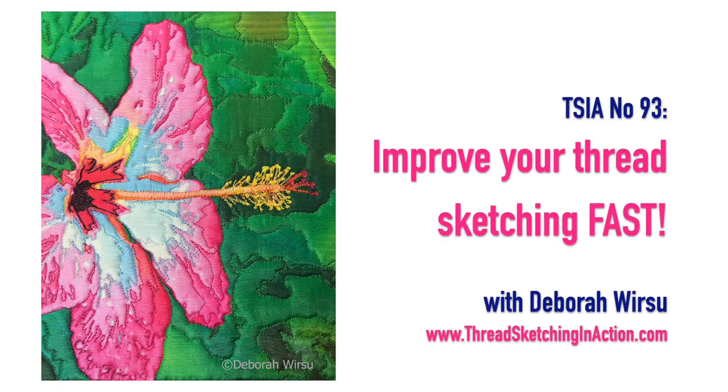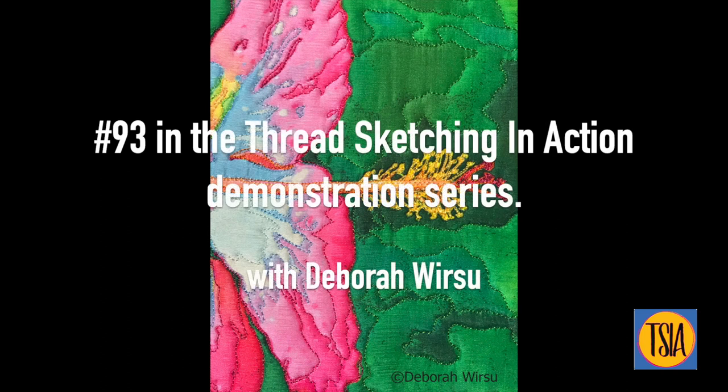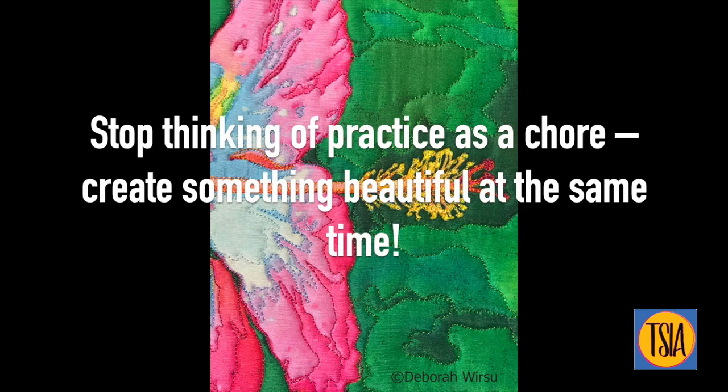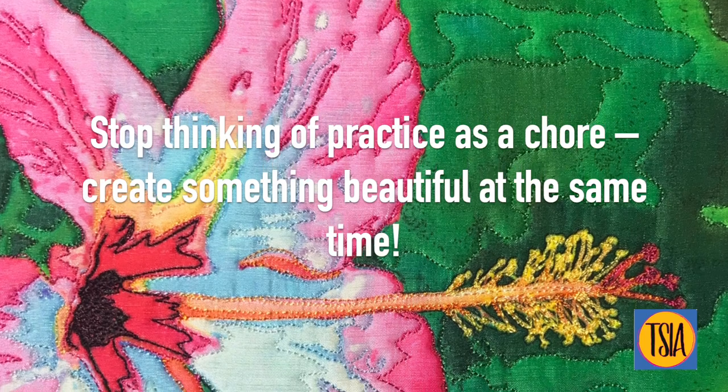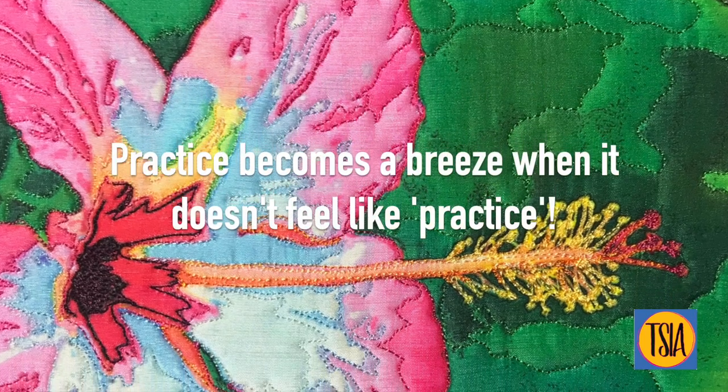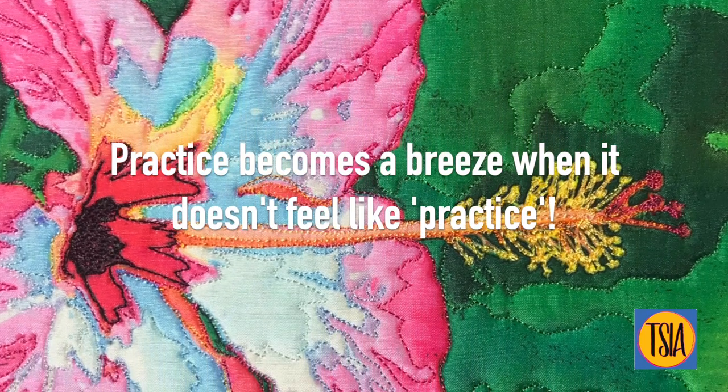Would you like to improve your thread sketching fast without feeling as though you're practicing? Hello, I'm Deborah Wursu from ThreadSketchingInAction.com. Stop thinking of practice as a chore and instead create something beautiful at the same time. Practice becomes a breeze when it doesn't feel like practice.